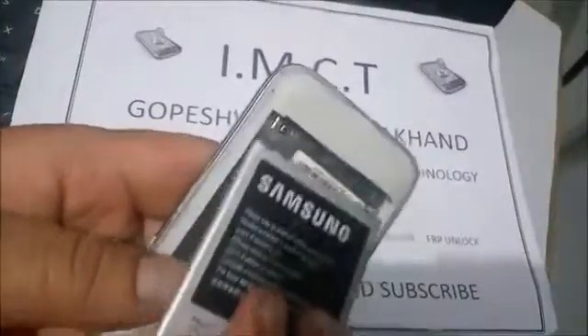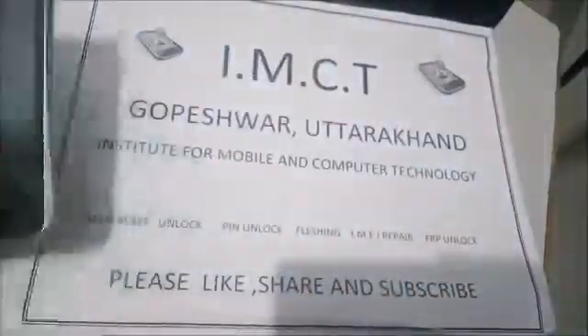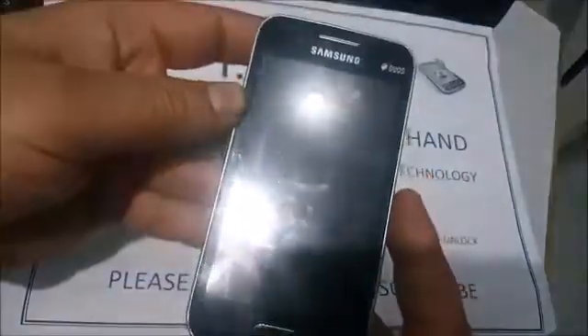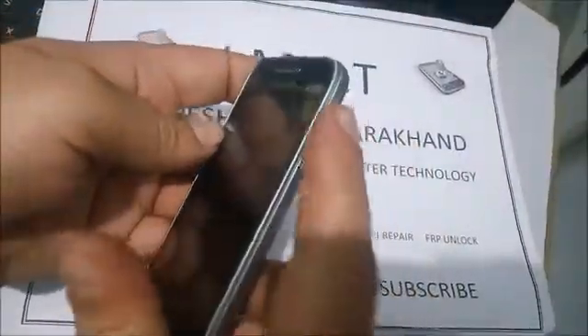First of all, just remove and insert the battery. After that, find the volume up key, home key (center key), and power key.